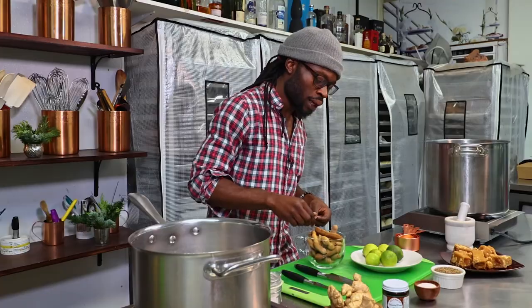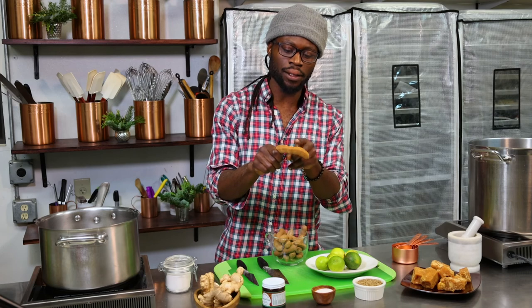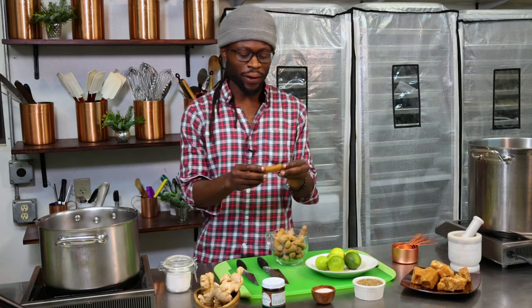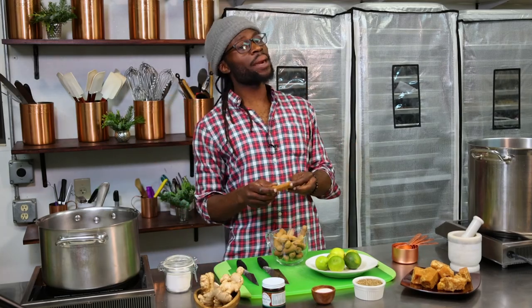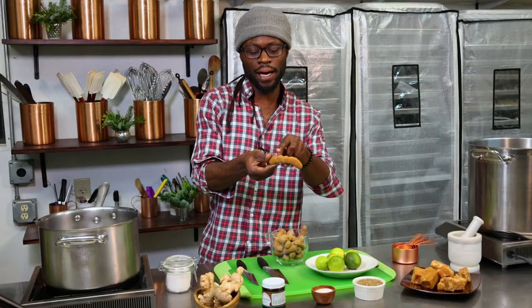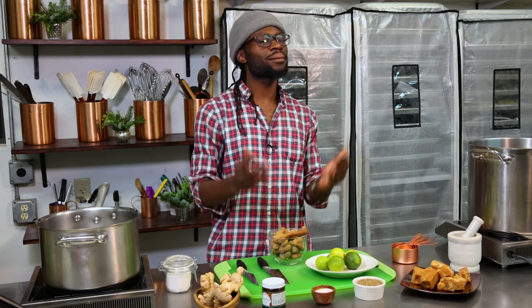Here's a fun fact — you can actually count the pods of the tamarind fruit to see where in the world your tamarind came from. If it has less than six pods, it comes from Africa; if it has six or more, it comes from Asia. If you count this one right here — one, two, three, four, five, six, seven — we know this tamarind is coming from India. So we've got our ingredients; let's get started.